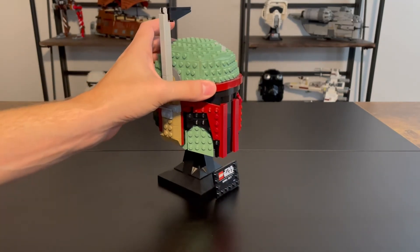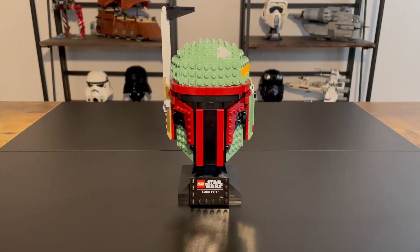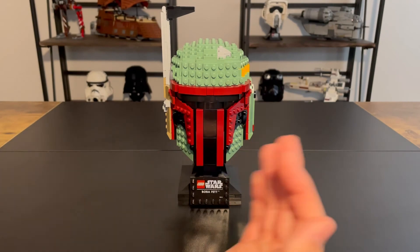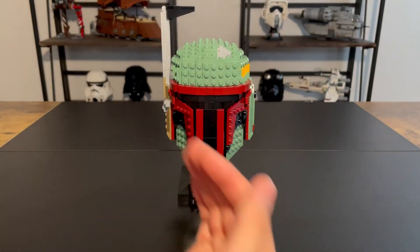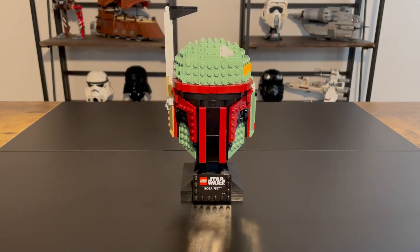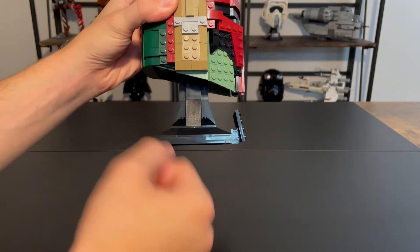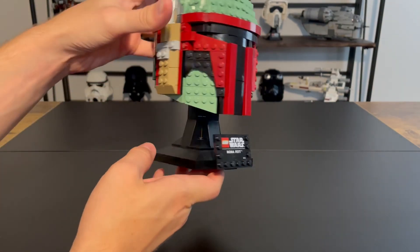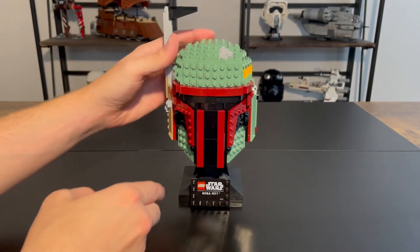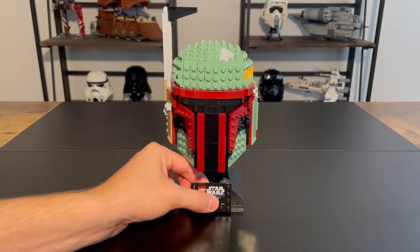Most of the sets don't have too much movability. As with the other helmet sets, there is a center portion that you build, and then the sides, front, and top all stick on. Check out my speed build if you want to get a better idea of how that works. Looking down at the base section, it looks really good — it's like the other helmets. I wish they would put tiles on these studs, but it's not a big deal. We do have this display plaque that can move up and down, and it is printed. I love that these are printed.